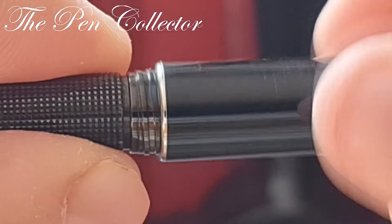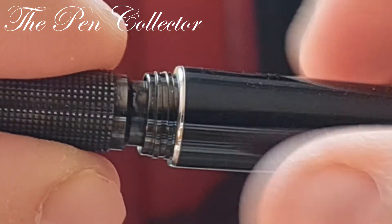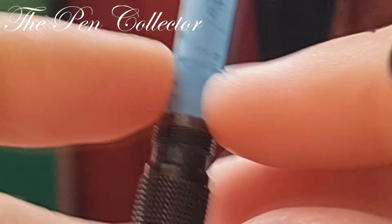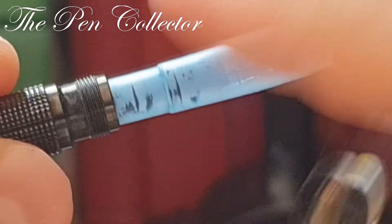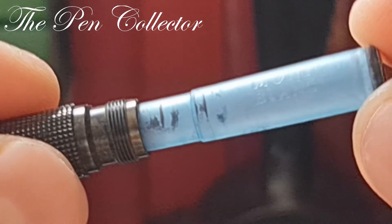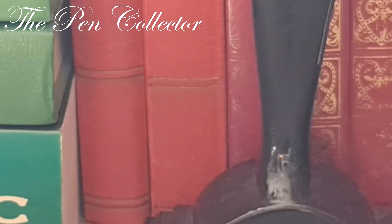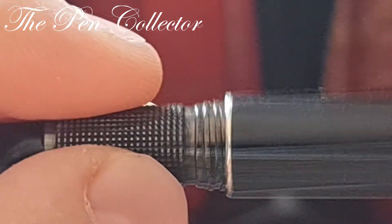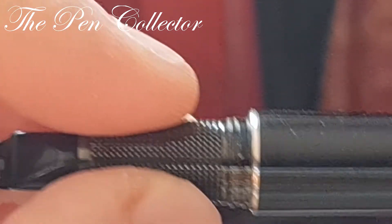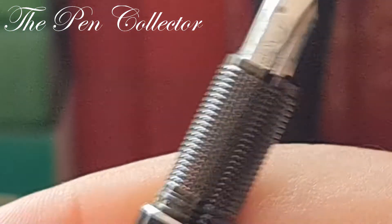I believe it is not a piston filler — it is a simple cartridge filler, and it has a cartridge right over here. I'm not so sure it's an original Mont Blanc cartridge, but I will surely refill it with a syringe. Maybe I can find a cap on eBay — just to buy the cap.